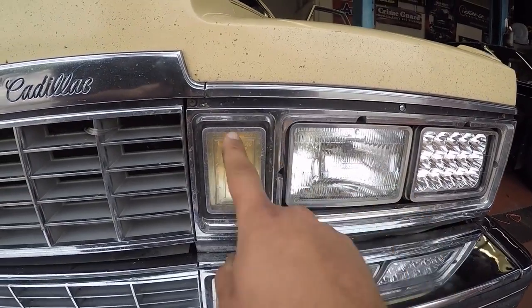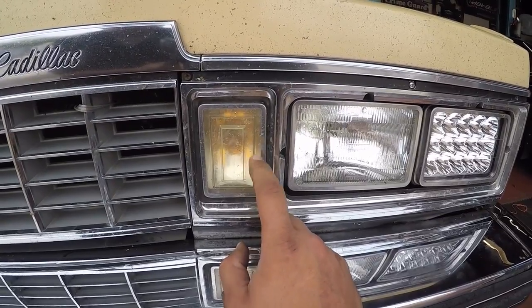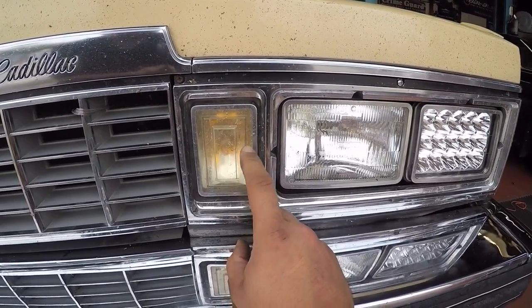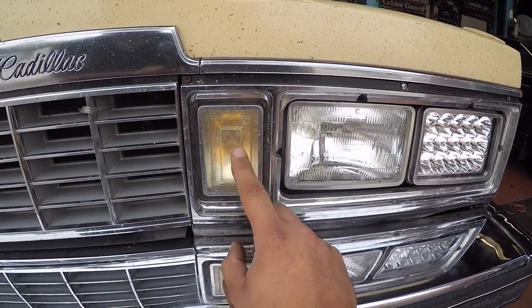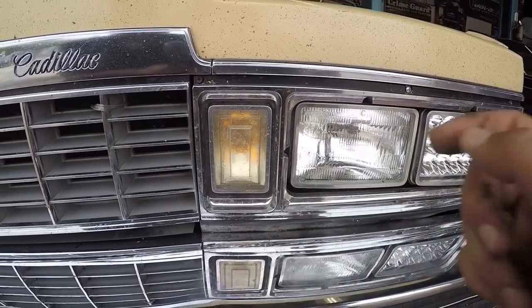Anyhow, I'm going to take these things off again, take these lenses off of here, and we're going to clean them up really nicely. I got some polish so we're going to polish these things out really nicely, clean them all up, and we're going to do some switchback LEDs for the turn signals.